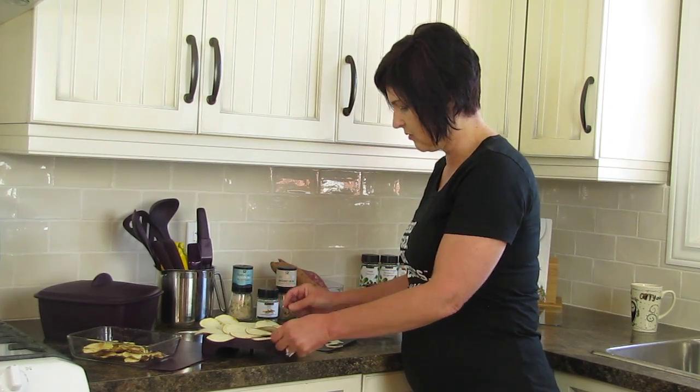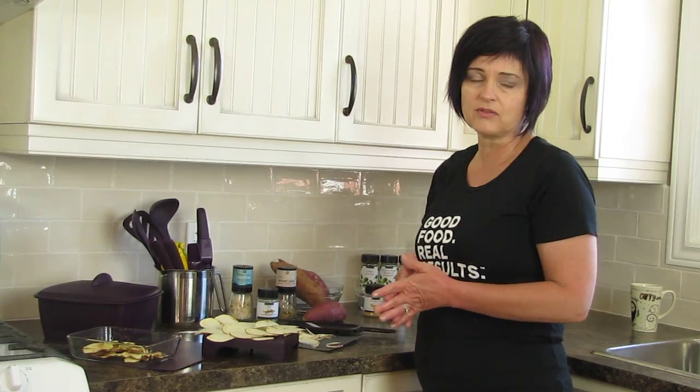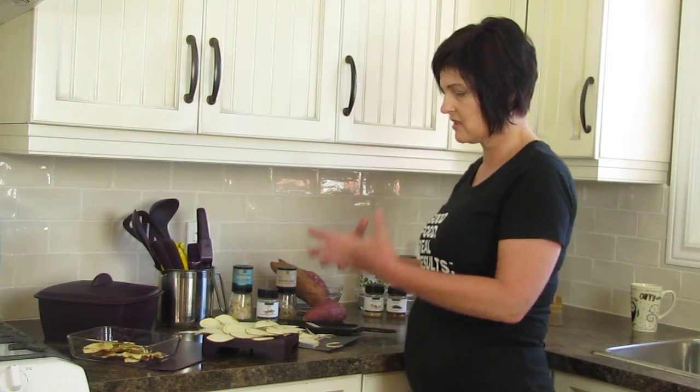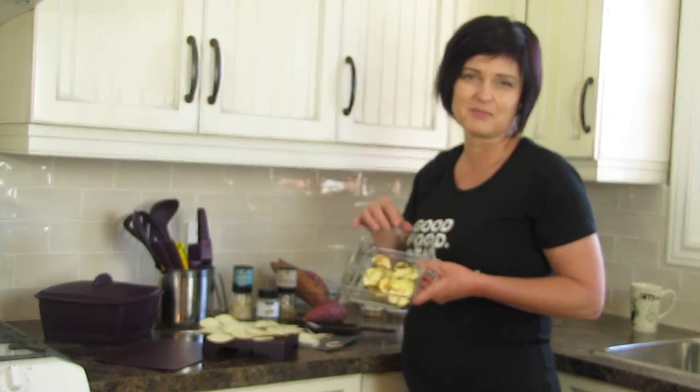Season up your chips and throw this in the microwave to dehydrate them. I do two-minute intervals because there's a lot of moisture coming off the potatoes. Open the door, let the steam out, hit it another two minutes — normally the potatoes take about four to six minutes total.